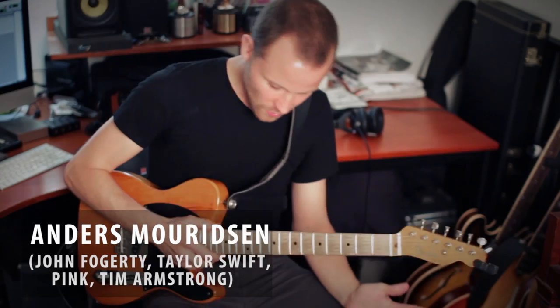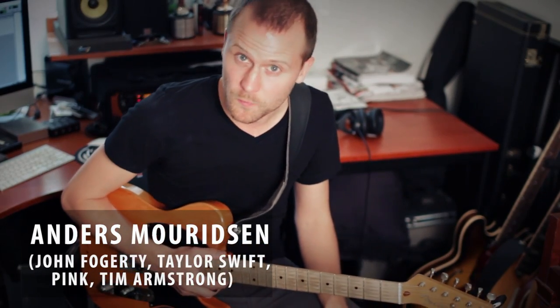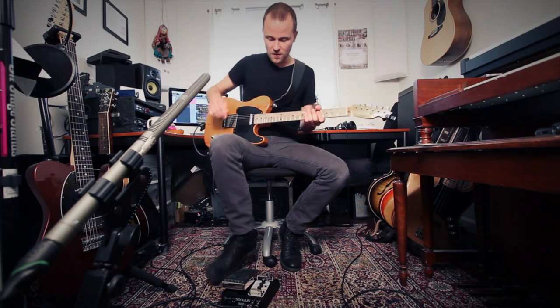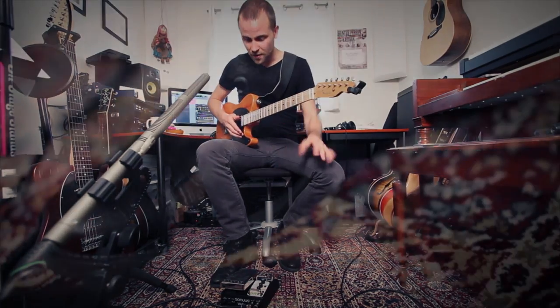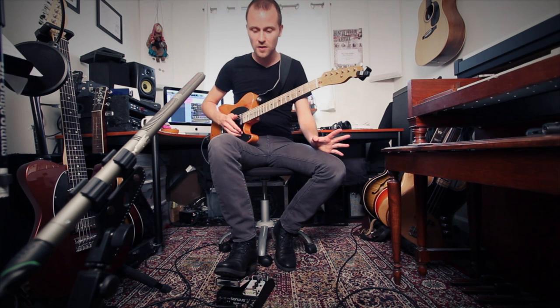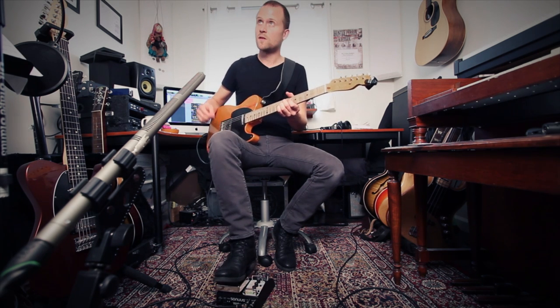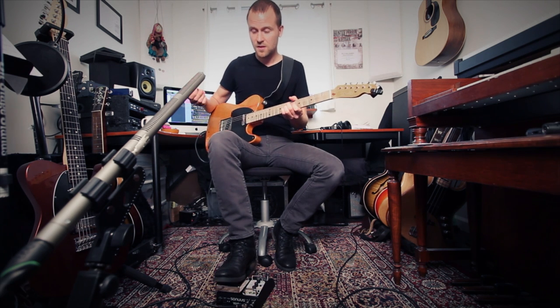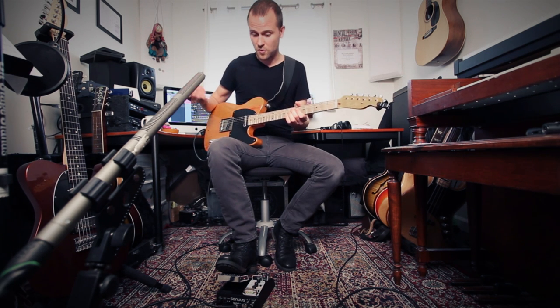We're here today to check out this brand new wah pedal by Sonus called the Wahoo. It's a great sounding pedal with a ton of great features. The first thing you notice is that there are a lot of parameters to tweak and it can seem a little overwhelming, but as soon as you plug it in you realize it sounds good pretty much right out of the box. This preset I'm using right now is just the first one it loads up with and it's like a crybaby style wah — and it sounds great.